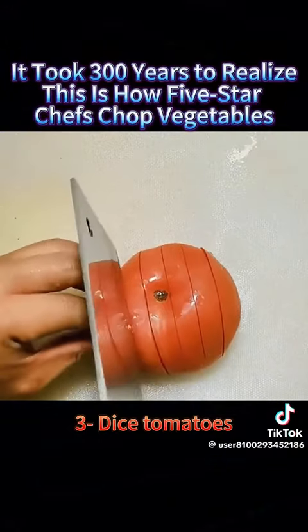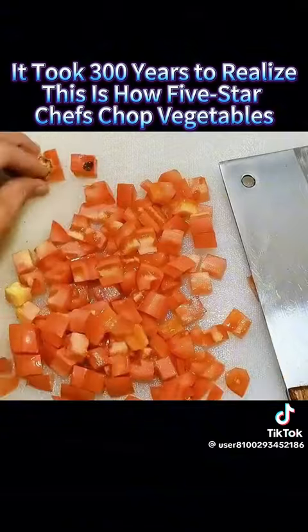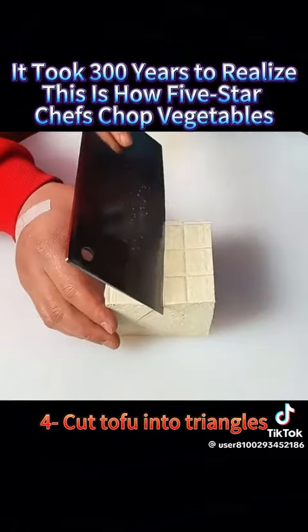3. Dice tomatoes. 4. Cut tofu into triangles.